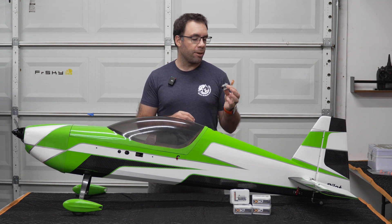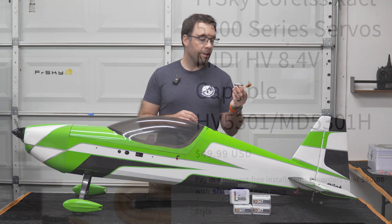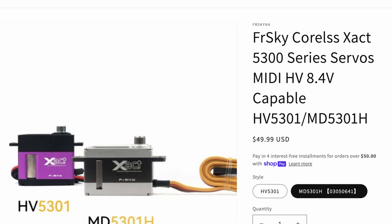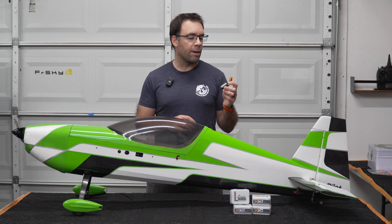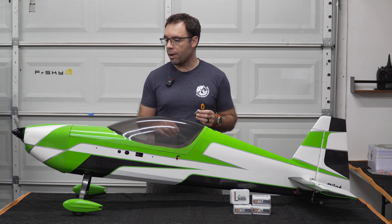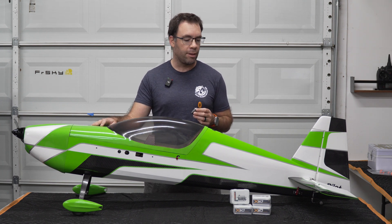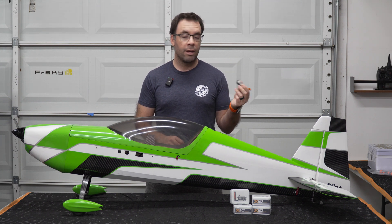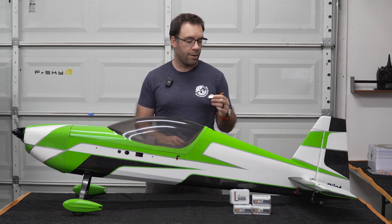So on paper, this sounds really good. On top of it, they are cheaper than the Theta ones — about 50 bucks versus the 90 dollars of the Theta. But at the end of the day, it all comes down to how well they perform. So to figure it out, I'm going to swap out the Theta servos in this plane, install these new FrSky servos, and run some tests in the air to see how it goes.